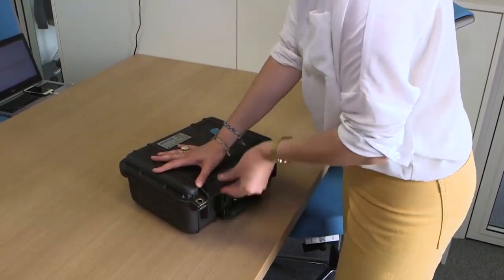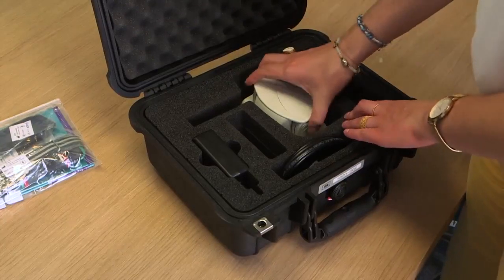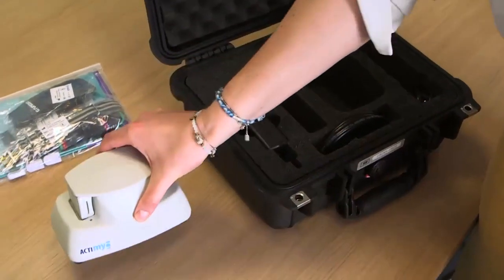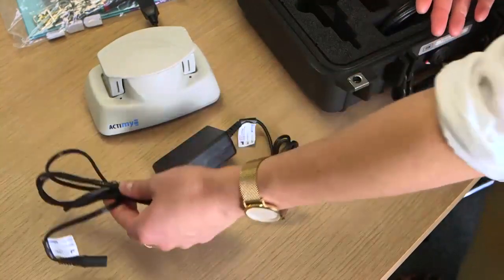To prepare for a participant's visit to the clinical center, first check the suitcase contents. The suitcase should contain the docking station to plug in the sensors during the night for data uploading onto a USB key and the battery recharging, and the power cord divided into two pieces to connect the docking station to a power supply.